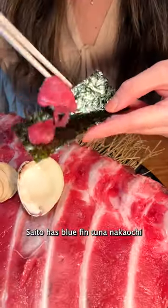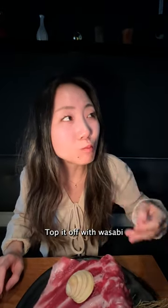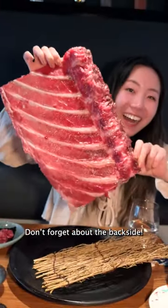Saito has bluefin tuna nako-ochi where you can scoop tender tuna sashimi with a clam shell, top it off with wasabi, and wrap it up with seaweed. It's pretty fun to make your own hand rolls. Don't forget about the backside!